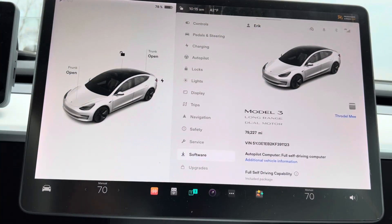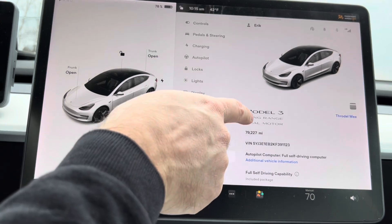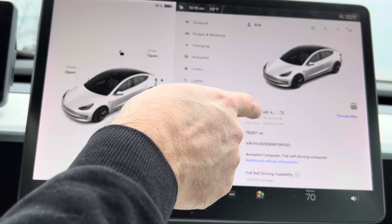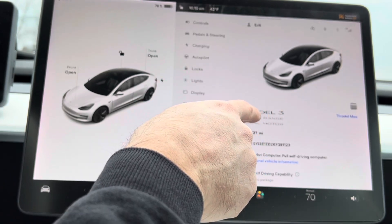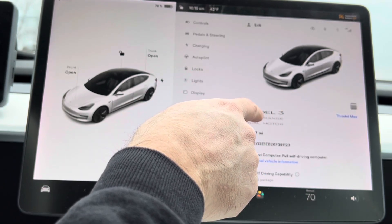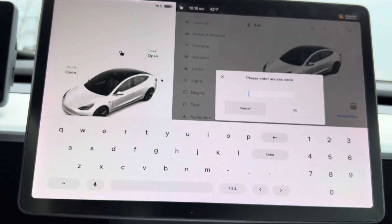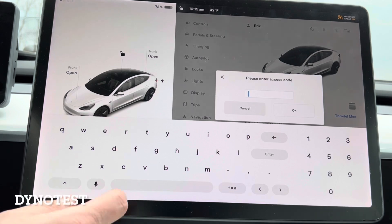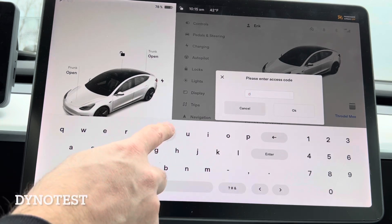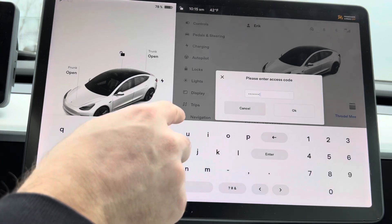The new way of going into dyno mode is to go to the Software tab and find the word 'Model Three' for this car — or whatever your model name is. You're going to hold the 'D' on the word 'Model' for a few seconds, and you'll get a pop-up to enter an access code. That code is going to be the word 'dynotest' as one word: D-Y-N-O-T-E-S-T. Then hit OK.